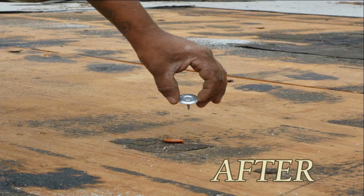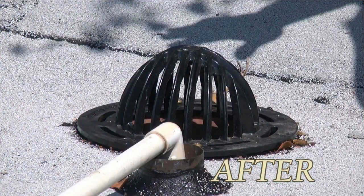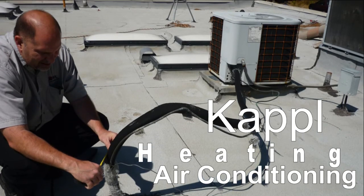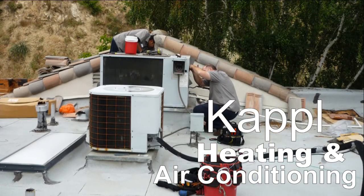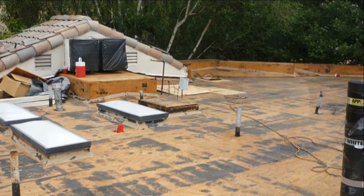We also went ahead and changed out the roof drains to a Thunderbird copper flange drain, as you can see. We had our friends with the AC company come and remove the AC heating and air, set it aside so that we can properly install a new roof covering up underneath it.